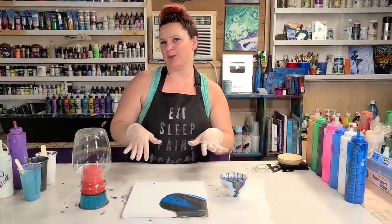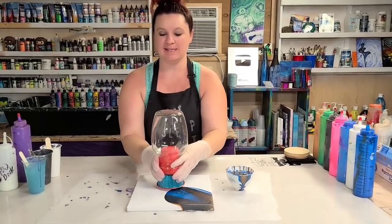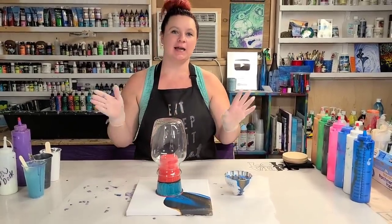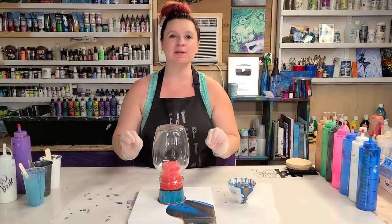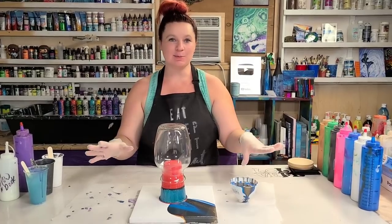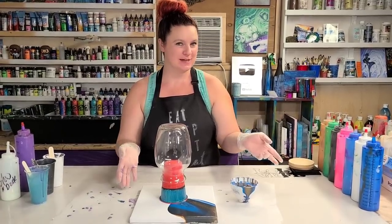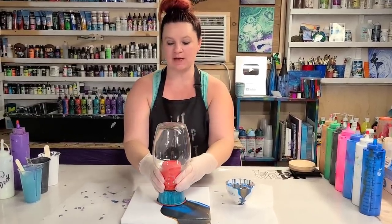Hey guys! Mixed Media Girl here. So today we're going to do an acrylic pour on a vase. I have been recording my next workshop which is coming very very soon, so I have this beautiful lighting and set up right now so I thought I would take advantage and do a video for you guys. We're doing acrylic pour on a vase.